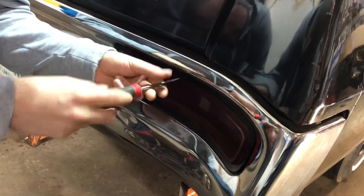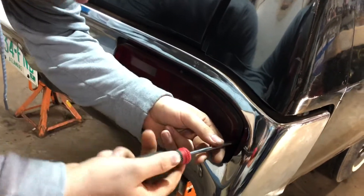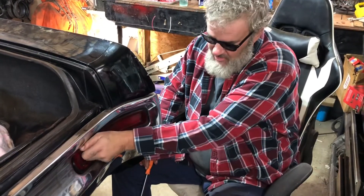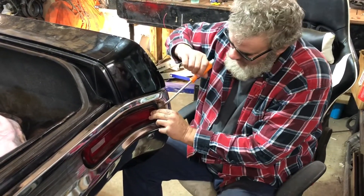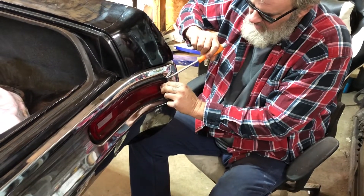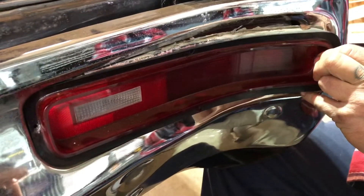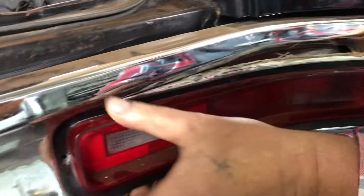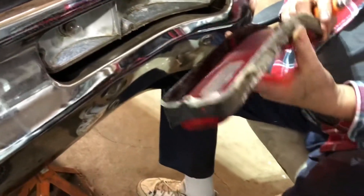My assistant is taking the tail light assembly off and we'll see what's what. We got all the screws out but that sucker is not wanting to come out of there. Against my better judgment I'm taking a screwdriver and prying around on it — probably going to break it. That thing hasn't been out of there since 1970.